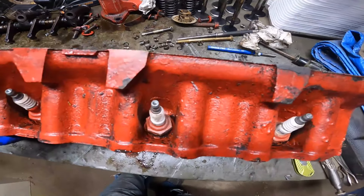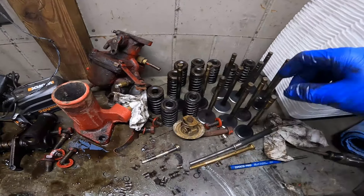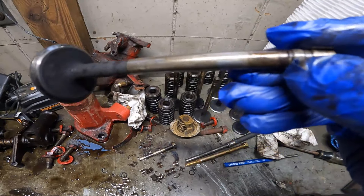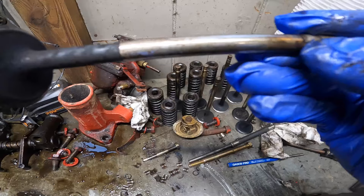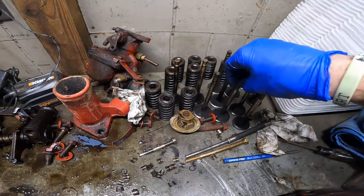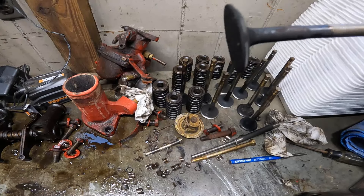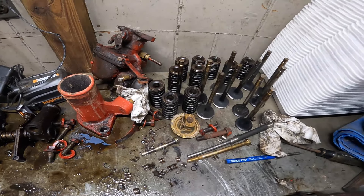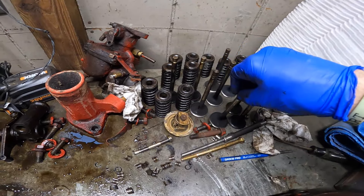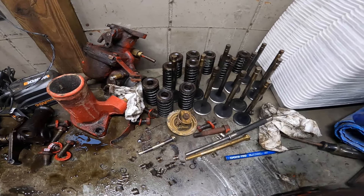Removing all those wasn't too bad and now I just have all the guides left. One thing I found — which I kind of had a feeling — the valve seals were all shot. They weren't really letting oil down in the guide very much, but they were definitely letting oil up in there. We were getting a lot of smoke on startup, so definitely some leaky valve seals going on. They were all completely trashed, but otherwise nothing else really stood out.